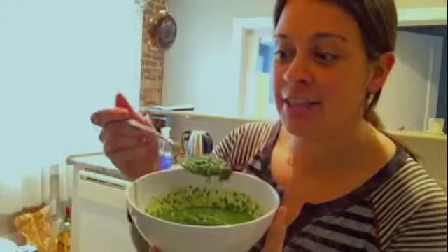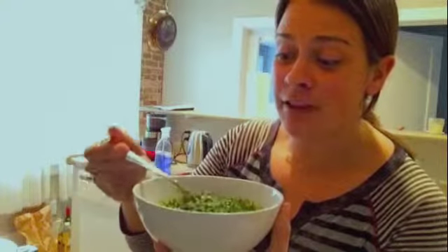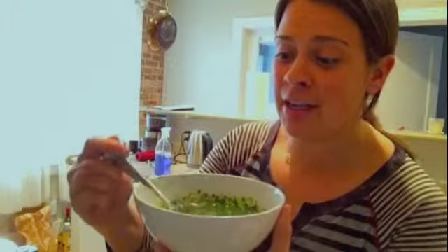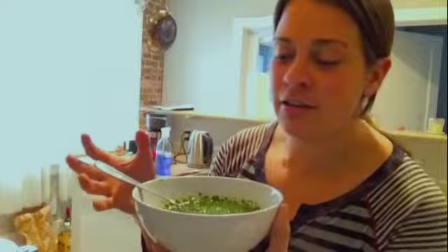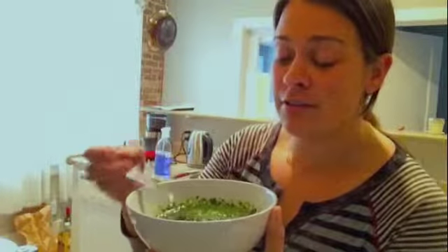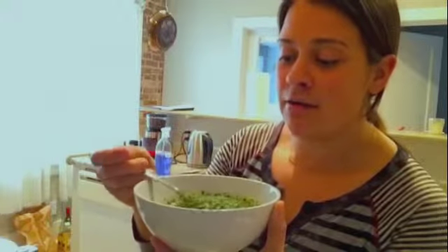So here's our chimichurri, and you can see it's this really beautiful bright green color. It's super, super vibrant, and it has that intense flavor of the garlic, parsley, cilantro, and then the olive oil, sea salt, and lime juice to sort of even it all out. You can use it on anything, just like all my sauces. I'm actually going to use it as a marinade tonight.